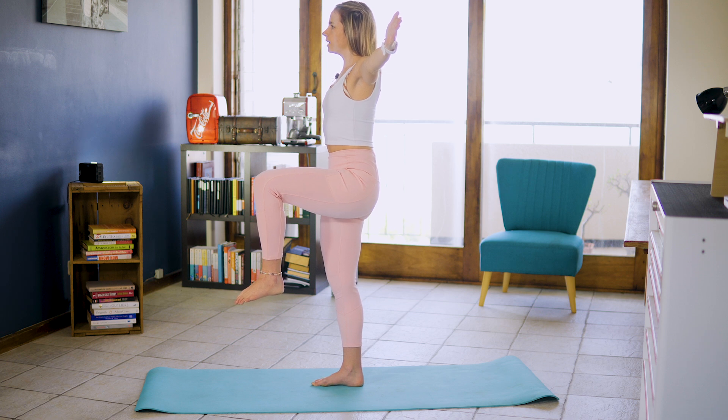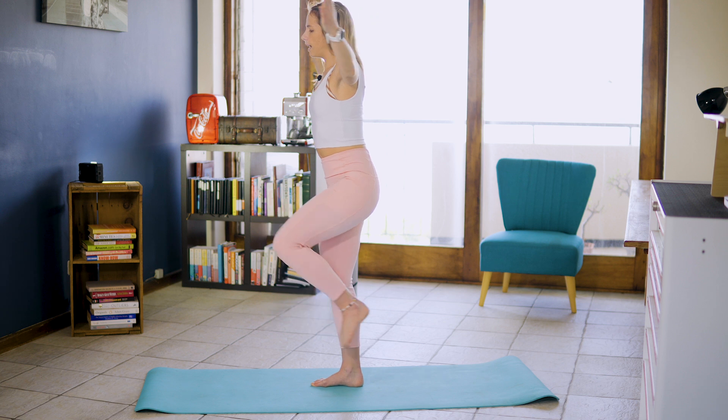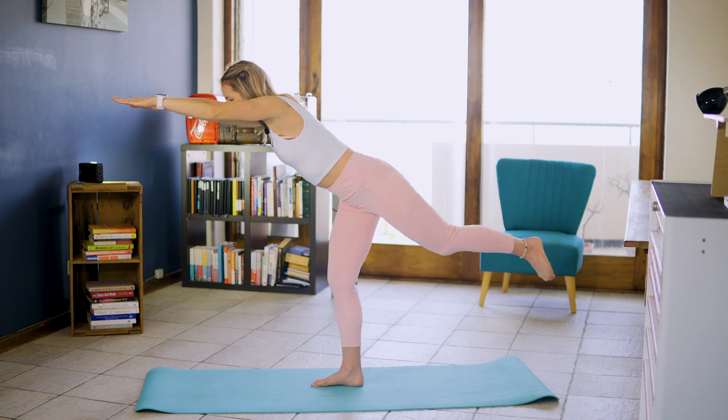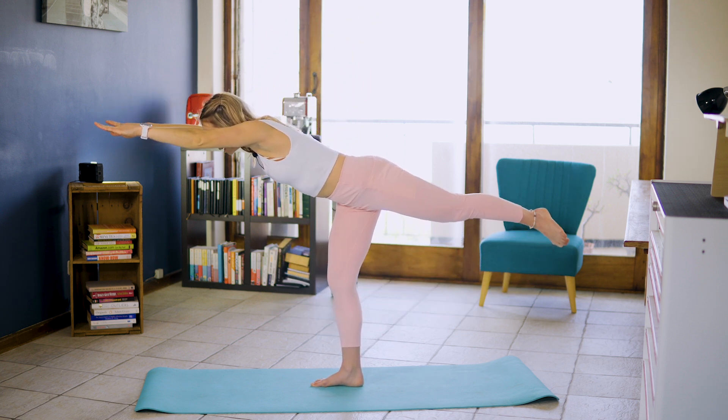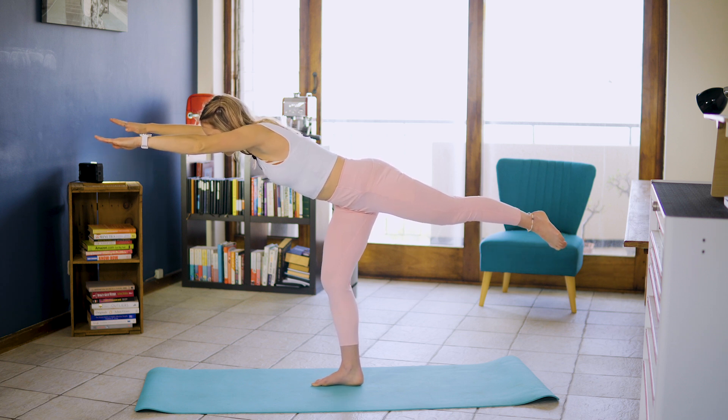And we've got another five, four, three, two, and inhale and exhale, extend and hold for 10. I want that activation of that left glute max to be working.